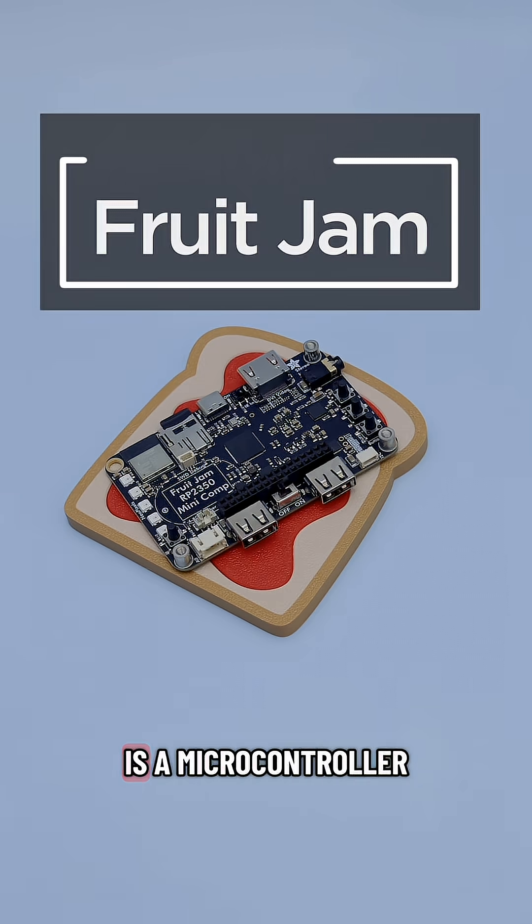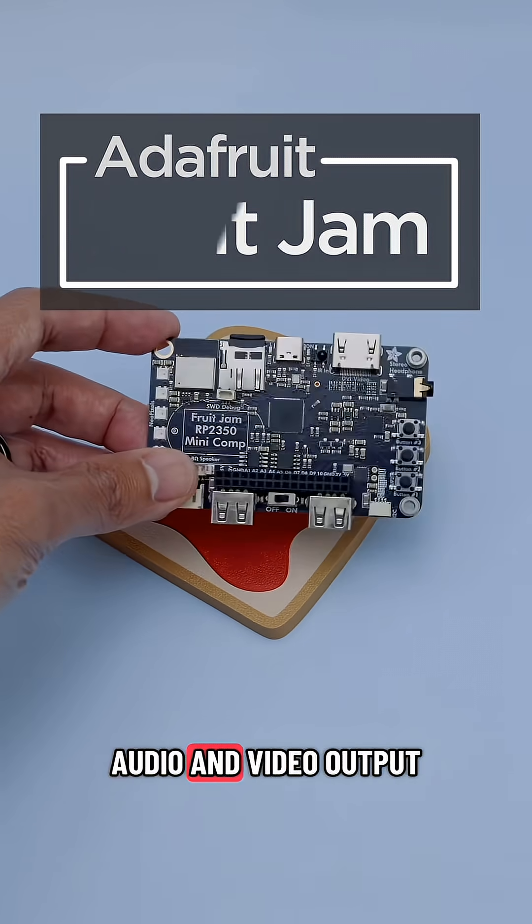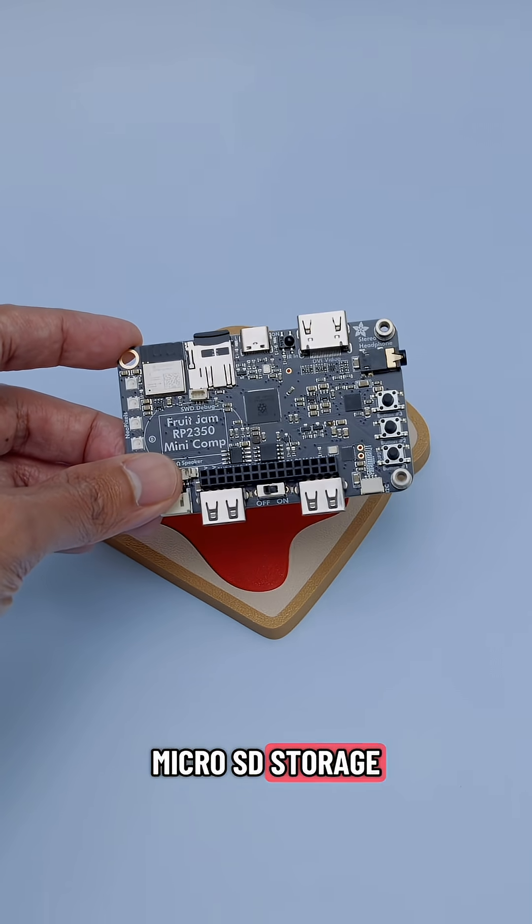The Adafruit Fruit Jam is a microcontroller board that can act as a standalone mini computer with audio and video output, USB keyboard and mouse, Wi-Fi, and microSD storage.